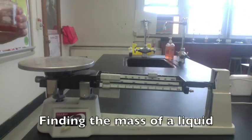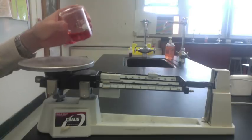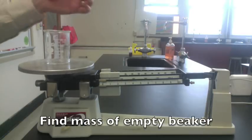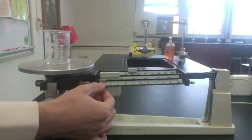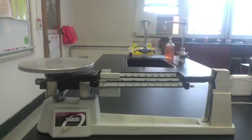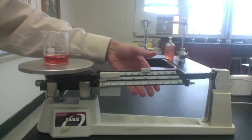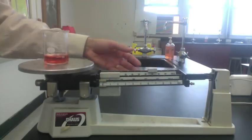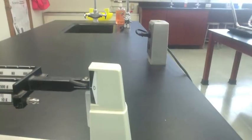When finding the mass of liquid, you cannot just pour liquid on the pan — it'll spill everywhere. You have an extra step to do. With the scale zeroed out, find the mass of an empty beaker. Next, find the mass of the beaker and the water. The last step is to subtract the mass of the beaker from the mass of the liquid and the beaker.